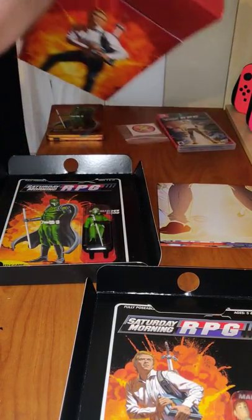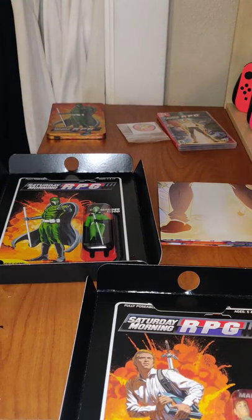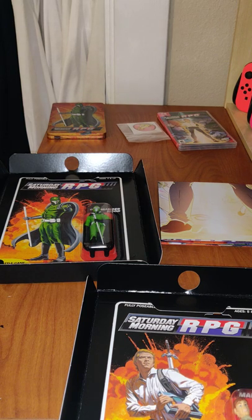So there we have the Saturday Morning RPG Collector's Edition from Limited Run Games. It's a really nice set. Thank you for watching, and as usual if you enjoyed this video please like, comment, subscribe, etc. Have a great day — see you next time.